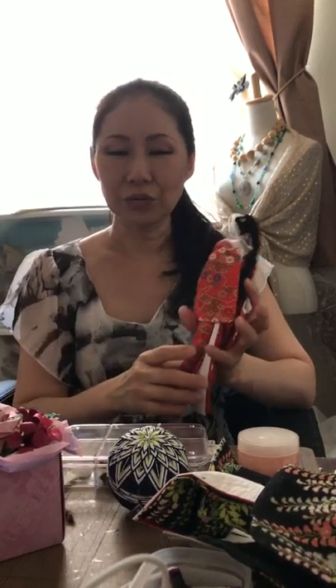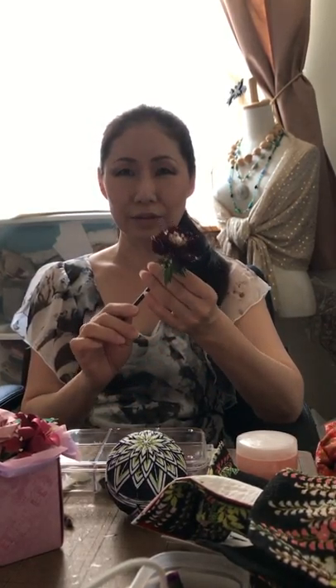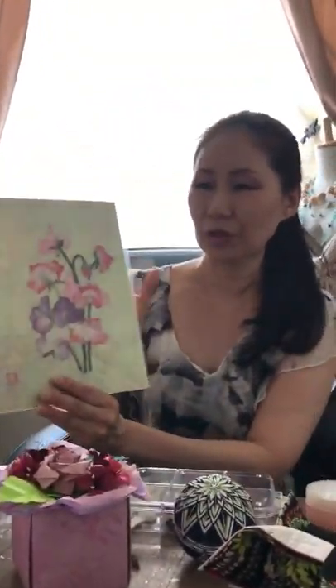I also do other kinds of art that include resin flower kanzashi and chigire torn paper art. Every piece of my art is handmade and each has its own character.